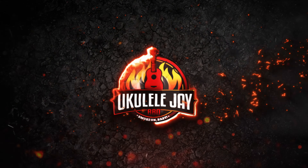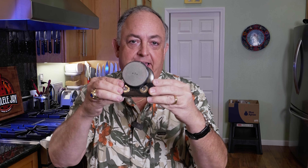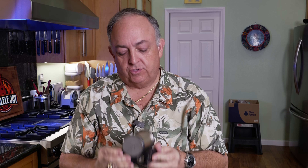Hi everybody. I'm going to show you the brand new Hone Rolling Knife Sharpener Pro Accessories Kit. The Hone Diamond Rolling Knife Sharpener comes with a base set — this is the base set — which includes a 400 and a 1000 grit diamond disc that you roll across your knife edge.